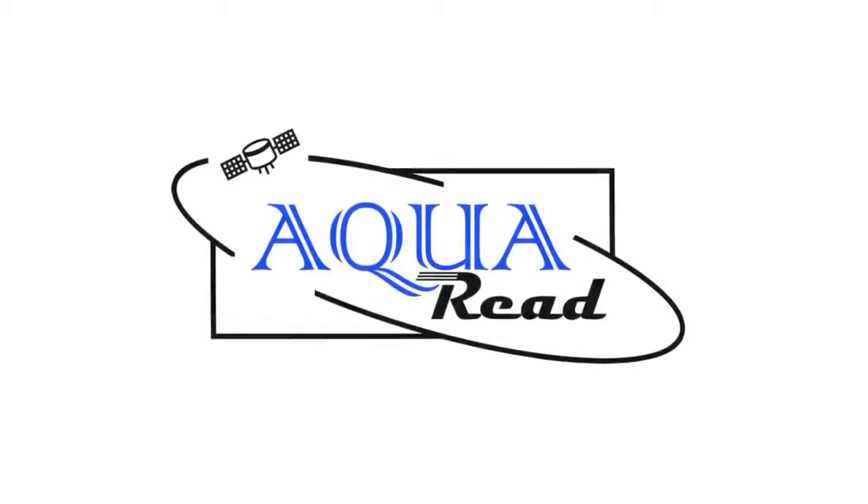For further information on our products, please visit the AquaRead website at www.aquaread.com. Thanks for listening.